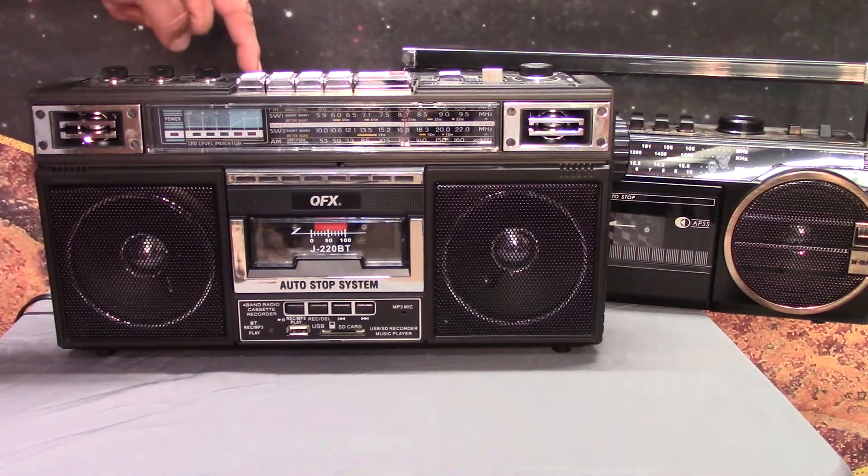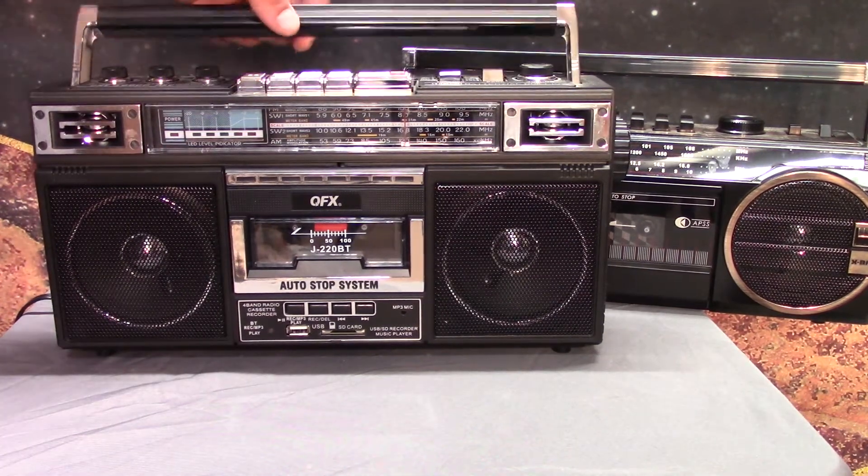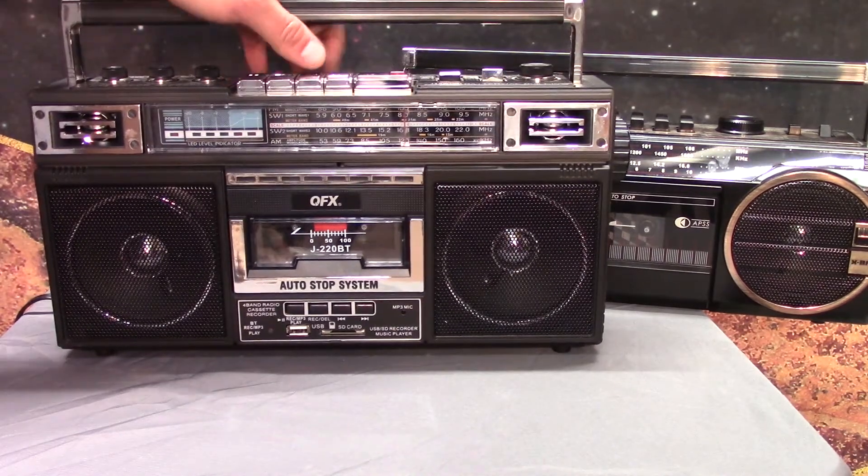I might actually return to this radio right here because it does actually do one thing well, even though it doesn't pick up the full band that most people would normally use. This is actually a pretty good shortwave radio receiver, and the cassette deck in it actually didn't have a lot of wow and flutter. But the sound quality of the speakers was really tinny and it wasn't really worth showing on camera because it's already been done to death. But I don't think anybody's shown the shortwave radio receiver that this thing has in it — if you want to see that, I could make a quick video on that late at night.